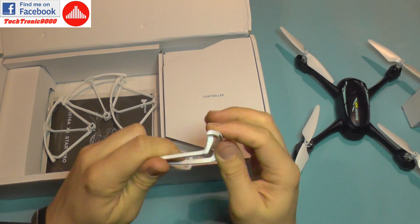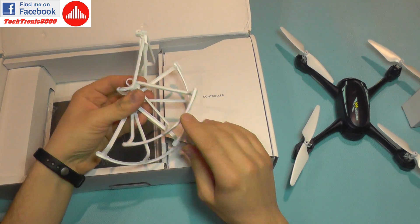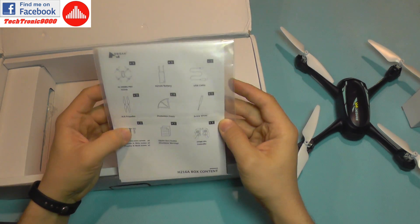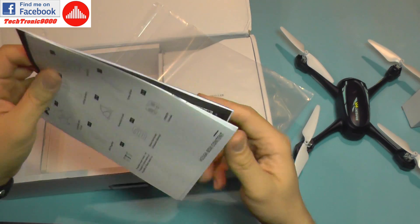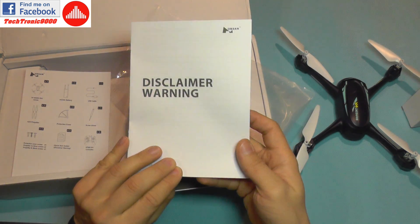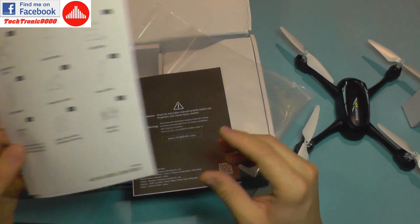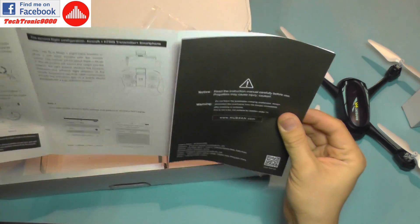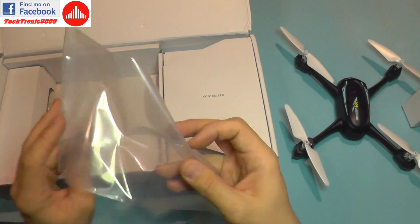The prop guards are stiff but still flexible, so they can really take a bump and will protect the propellers. These are intended to be used indoors, not outside, because outside they won't save your drone from crashing — they will act as a branch hook or add air surface so the wind fights the drone more. You also get a disclaimer warning, a checklist of what's included, and a quick start guide.